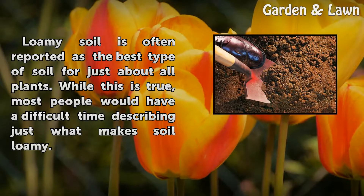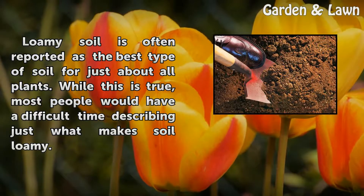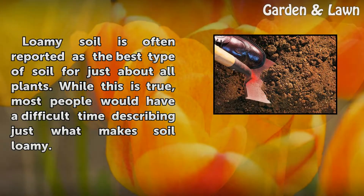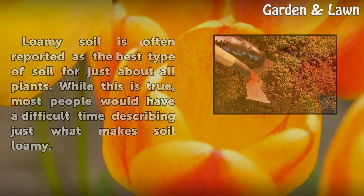Loamy soil is often reported as the best type of soil for just about all plants. While this is true, most people would have a difficult time describing just what makes soil loamy.